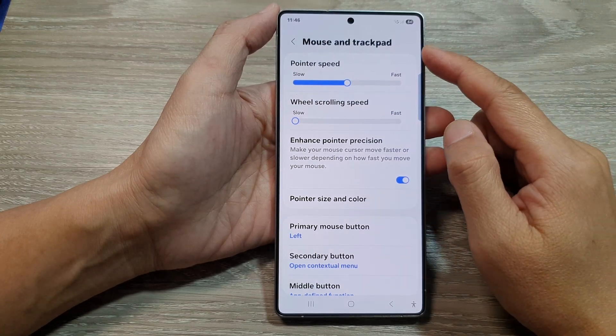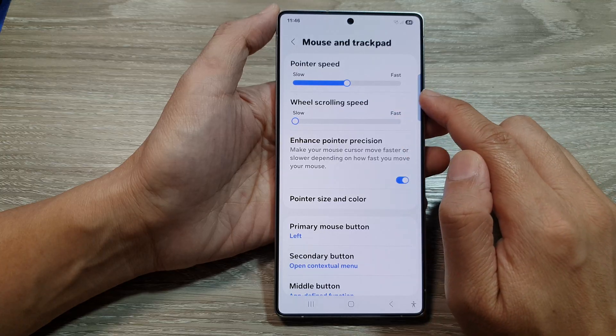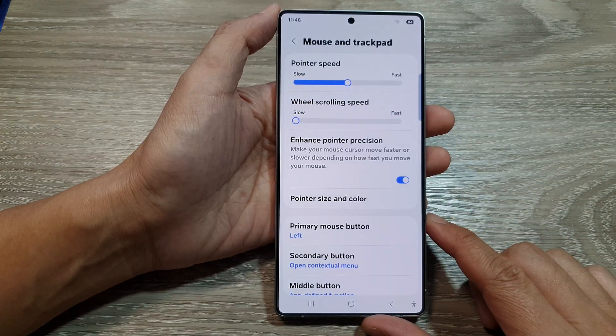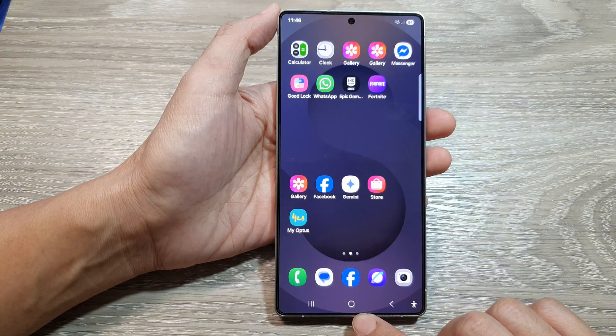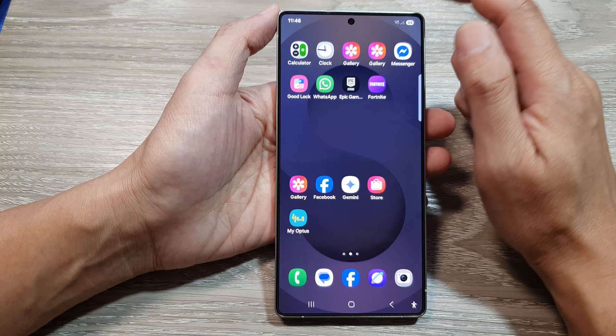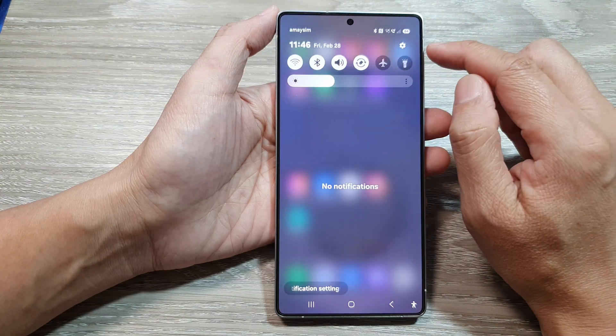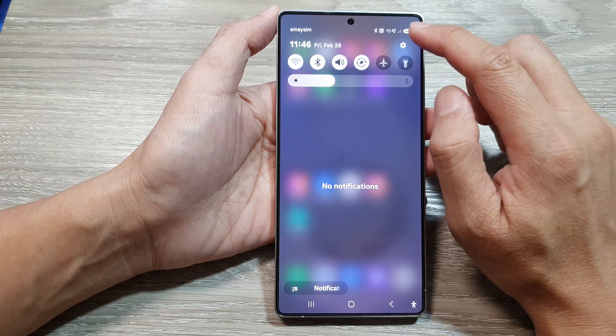How to change the mouse and trackpad pointer speed to slow or fast on the Samsung Galaxy S25 series. First, tap on the home button to return back to the home screen. From the home screen, swipe down at the top. Then in the quick settings panel, tap on the settings icon.